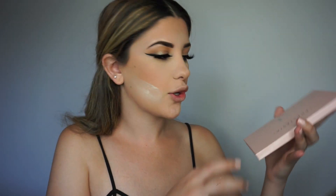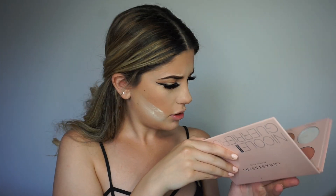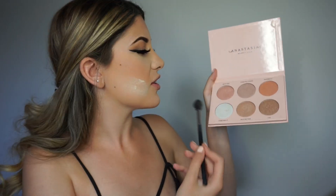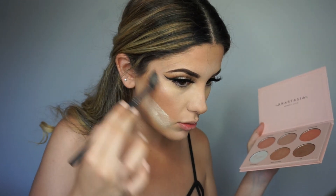For highlight, I'm gonna go in with my Nicole Guerriero Glow Kit. Let's see which one to use — I'm going to spray my brush with Mac Fix Plus first, then go in with like everything on the bottom row. Let's do this!